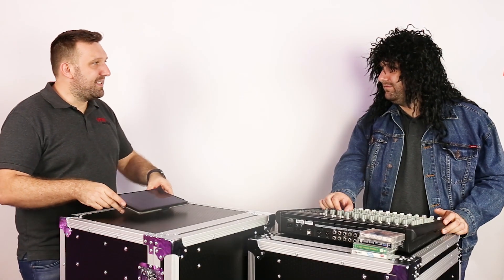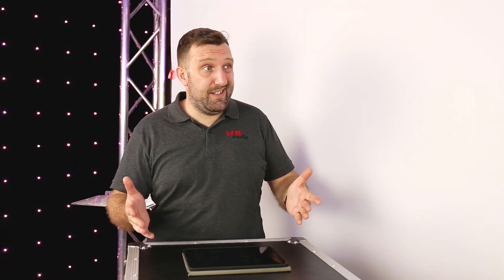Hey, whatcha doing Digital? Just mixing this band on my Midas MR18. What do you got there, Analog? I'm just EQing this vocal mic on my analog mixer. It's got a high EQ, a mid EQ, and a low EQ. Simple as that, but can it do this?